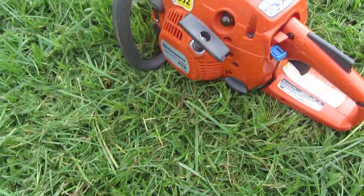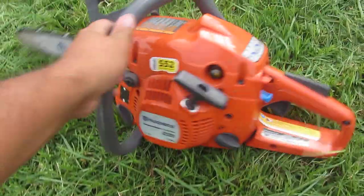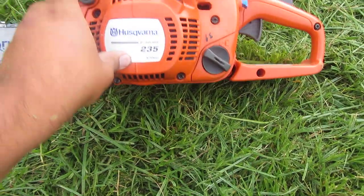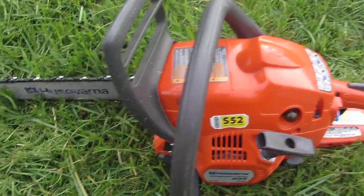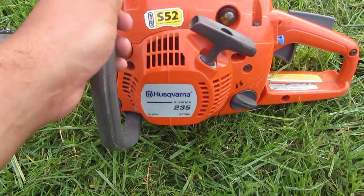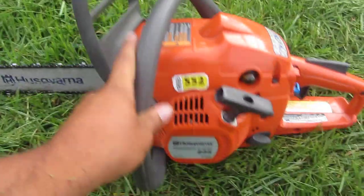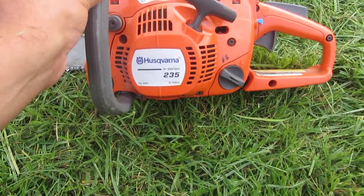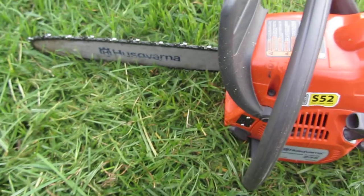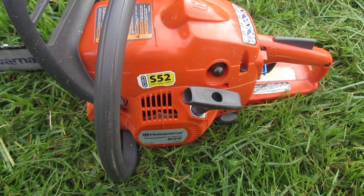There you have it. If you do light tree trimming and stuff like that, smaller trees, I recommend getting this saw. Next year I'm going to add a Stihl — the basic homeowner one — nothing too big, because I don't do major tree trimming or nothing like that. And for the price, you can't beat it. Thanks for watching.